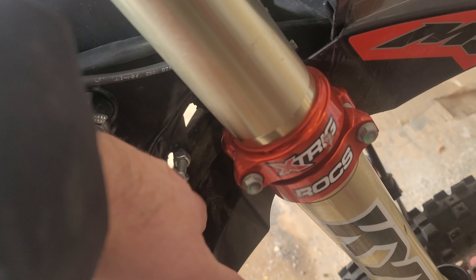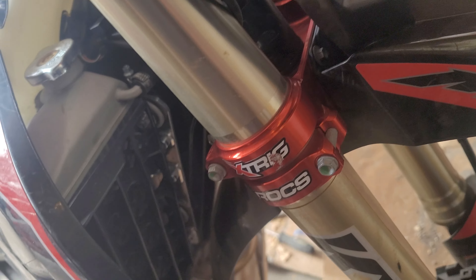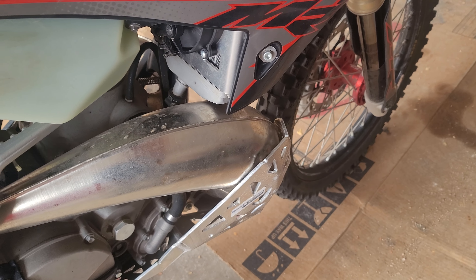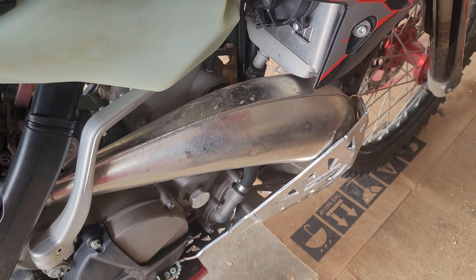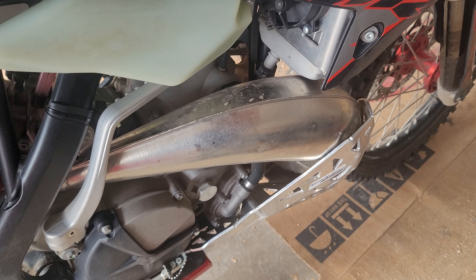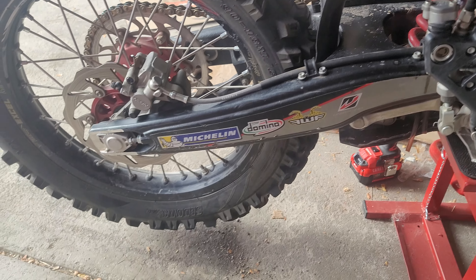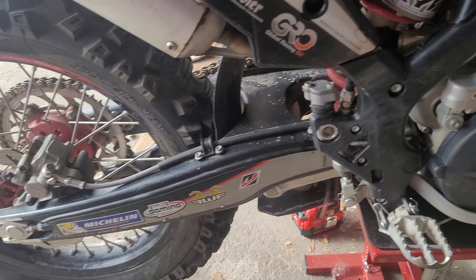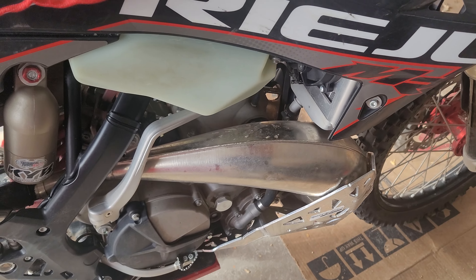I'll tell you what, I had some really hard falls on some of the ledges and stuff while we were out there. It protected the water pump and everything over here pretty well. Next time I take this loose, we're definitely going to be pulling this over a little bit more just to get some balance in there. I can see where the bolt on the water pump barely touched the plate as well, but it did a very good job. I had some really hard falls and the radiator guards are holding up really good. P-TECH stuff's doing pretty well.